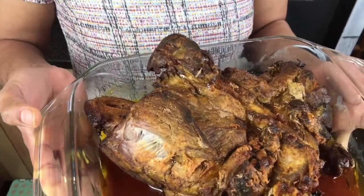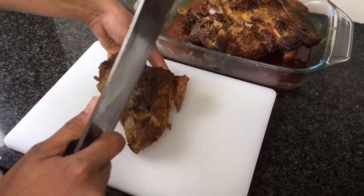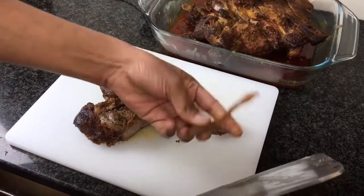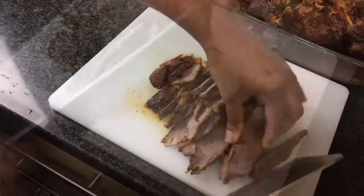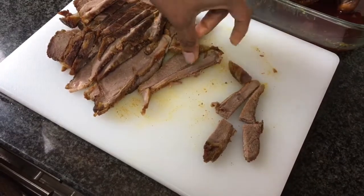The roast is ready — here it is. We have achieved the texture we wanted. I'm going to cut it into small pieces to get the tripe style. The cutting is really important to make it like tripe. Our aim is to get long, thin slices — thin and long. The tripe I have seen is about this size, so let's cut it all to that size.